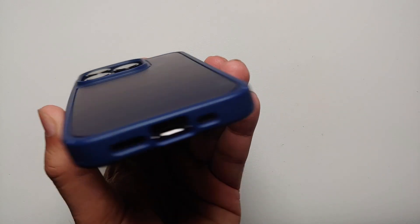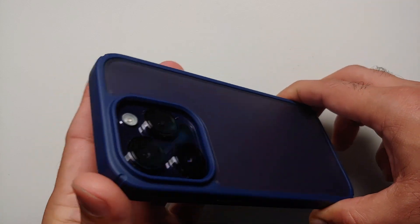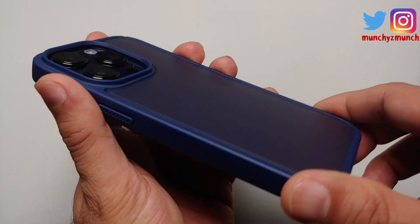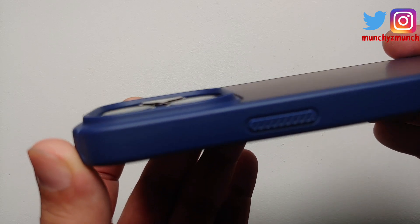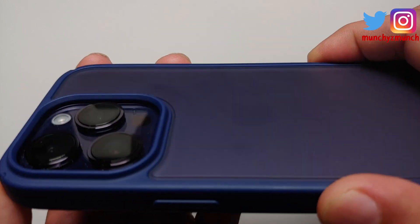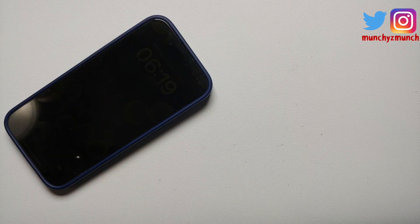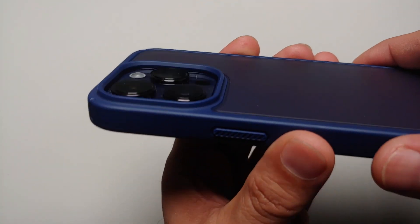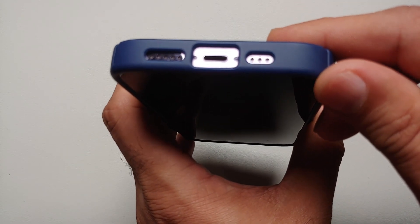This is the case itself and this is how your iPhone 14 Pro is going to look inside this Teary case. Starting with the back, you do have a decent amount of lip action going for the camera module, so if you were to place your phone on the table you won't have to worry about scratching the camera lenses. On the bottom are your cutouts for your lightning port and the speakers — everything lines up pretty good.